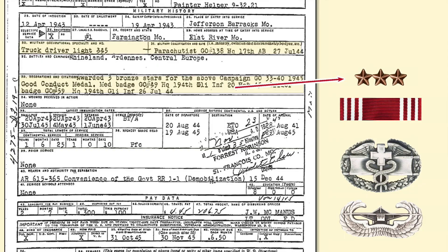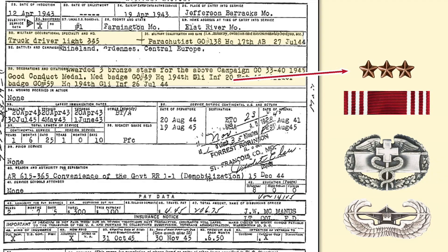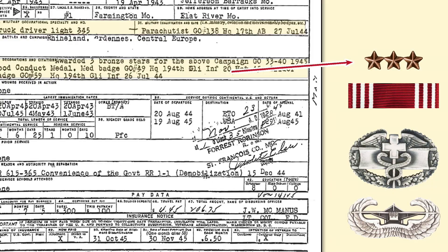Next, we come down to Boxes 32 and 33, which are the ones you will always be most interested in as they identify decorations and awards. Box 32 says he served in three campaigns: Rhineland, Ardennes, and Central Europe. Box 33 indicates the three Bronze Stars for the above campaigns. It also identifies the award of a Good Conduct Medal, followed by the Med Badge — at that time a new badge, meaning the Combat Medical Badge — citing the general order by which it was awarded, and it notes the award of a glider badge in 1944.